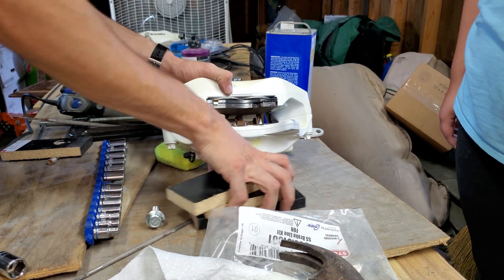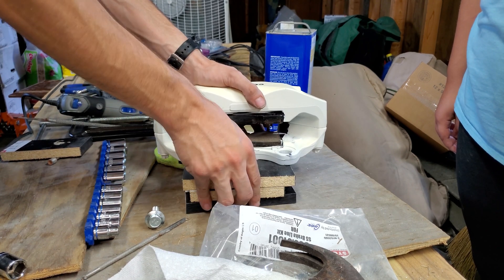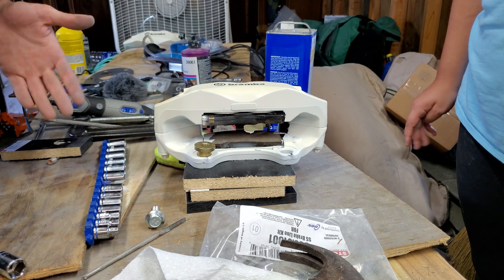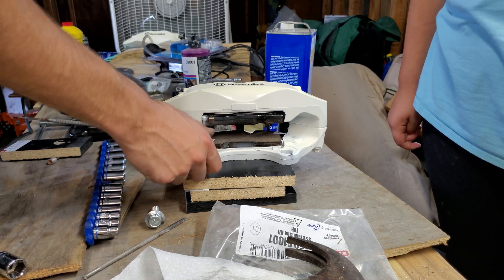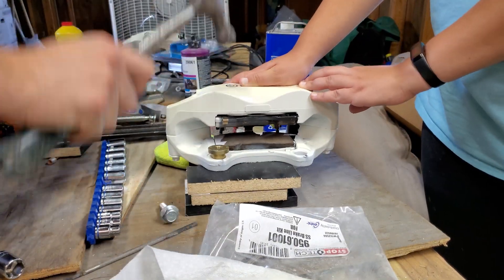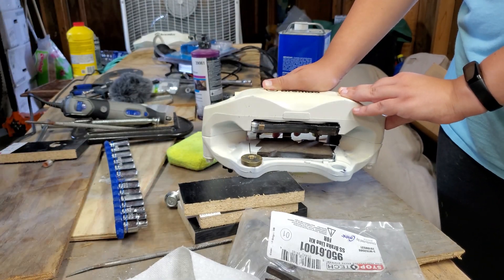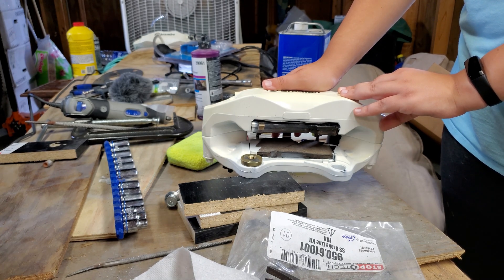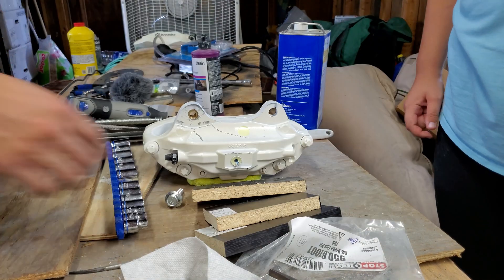Now it's aligned. All we gotta do is use the hammer — make sure that you have it straight. Then you just use a piece of block under it, and you can use one on top too, but that didn't work for me. This is aligned, so now I'm gonna use my sister — she's gonna hold this and I'm gonna hammer it in.